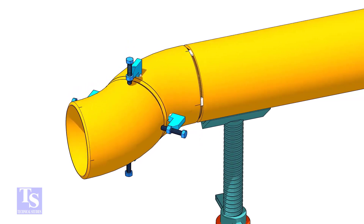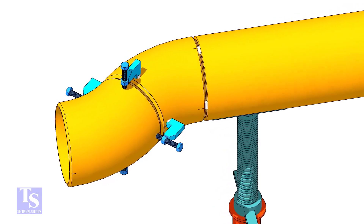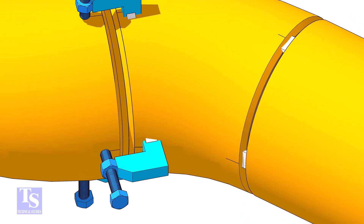Put the other elbow in the jack bolts and match the center lines of both elbows. Put the gap rod between the elbows and maintain the required gap.